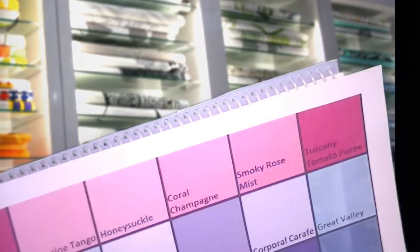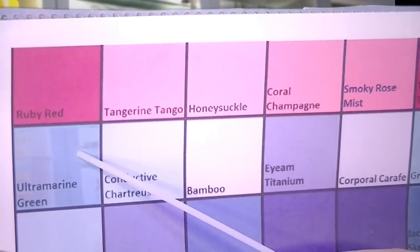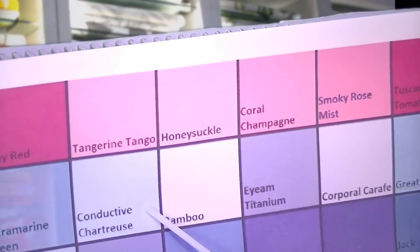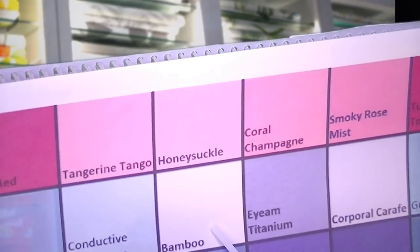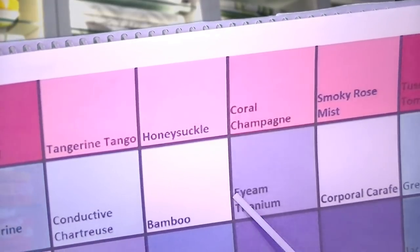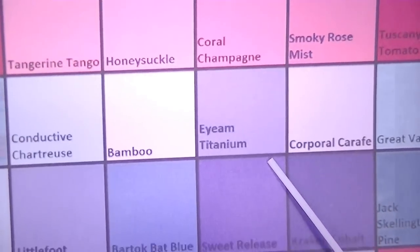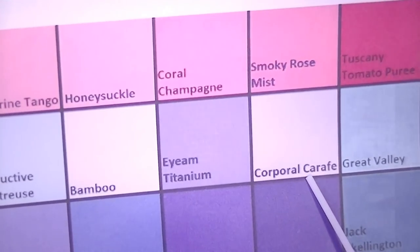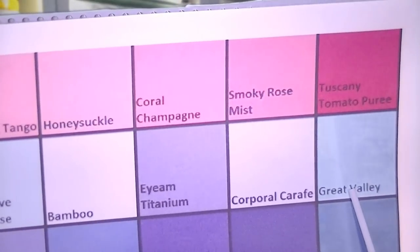Then we have ultramarine green, conductive chartreuse, bamboo, IM titanium, corporal carafe, and the great valley.